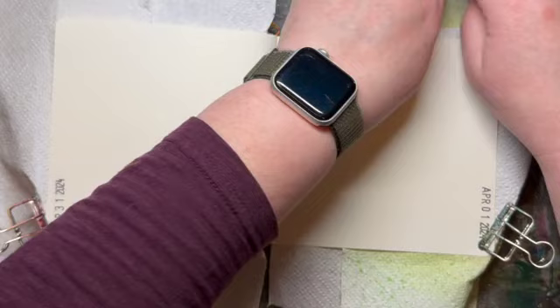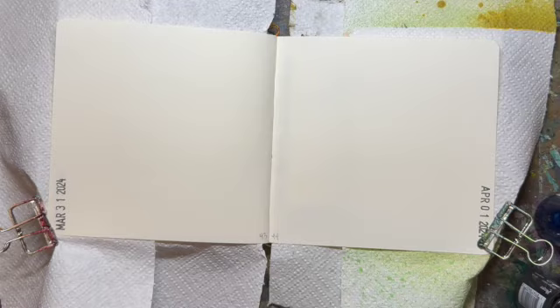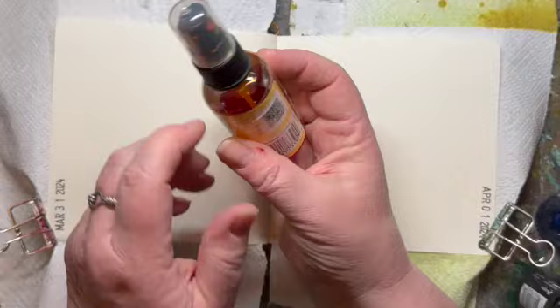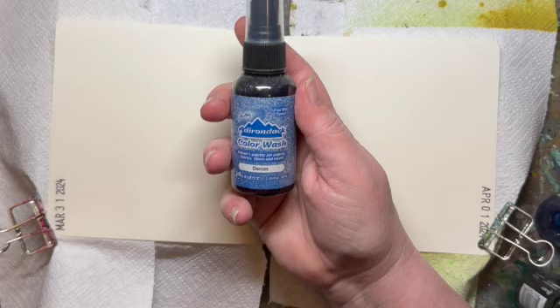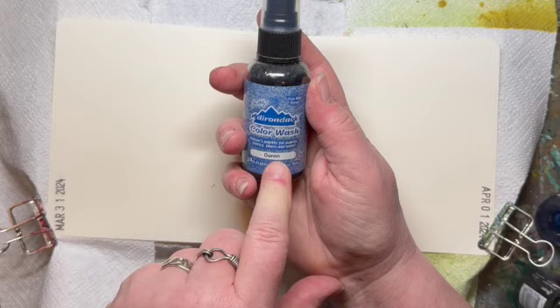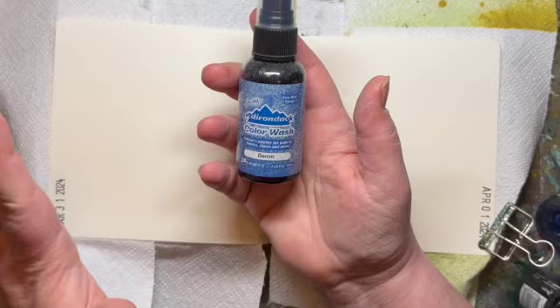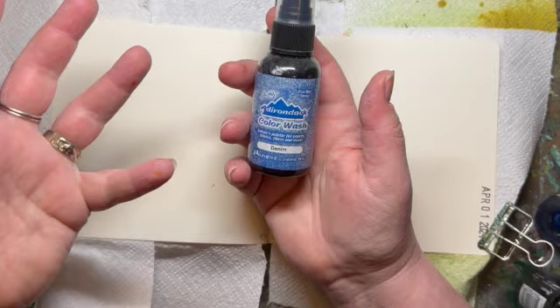I'm going to grab some blues — it is so rainy today that blue really feels like the color du jour. I also have these Dilutions ink sprays; the artist behind the line is Diane Ravely. Sometimes the stoppers get clogged, so that's not always perfect. I have some Adirondack color wash sprays, also by Ranger and Tim Holtz, and these tend to get clogged too. There are tips online on how to turn them upside down, run them under hot water, rinse them out — fixing the clog is easy enough, but it means going downstairs to the utility sink. Sometimes I just want to grab and go when I'm doing something more spontaneous. So we'll try some of these and see if they are clogged or not.